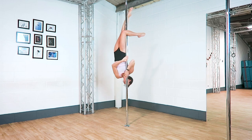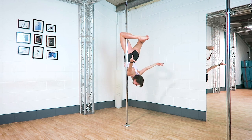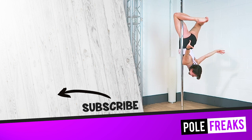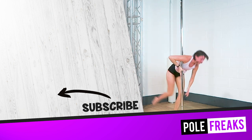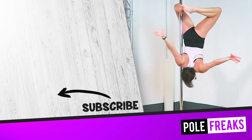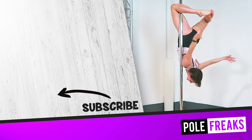Let me know in the comments below what your favourite entry into a brass monkey is, or what entry you're trying. If you want a full tutorial for the brass monkey and many more moves, check out studio.polefreaks.com for more. Bye!